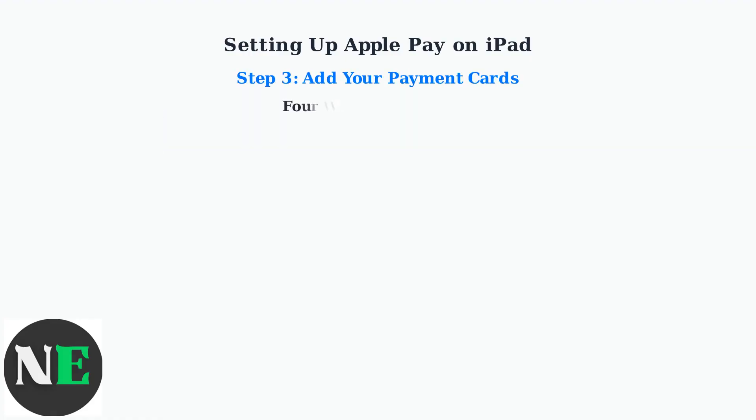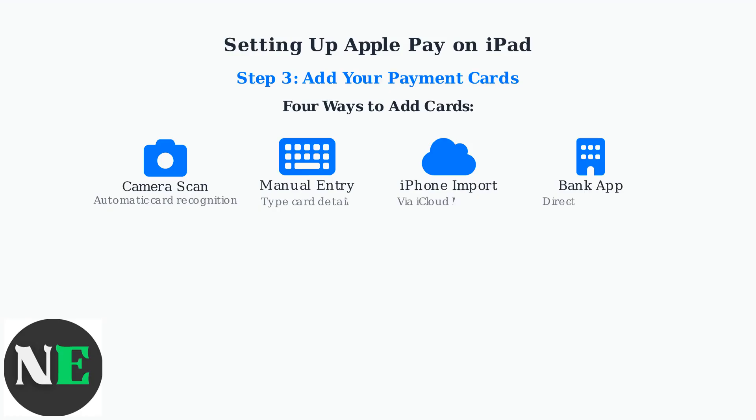There are four convenient ways to add payment cards to Apple Pay on your iPad. You can use the camera to automatically scan and recognize your card, manually enter the card details, import existing cards from your iPhone through iCloud Keychain, or add cards directly through your bank's mobile app.